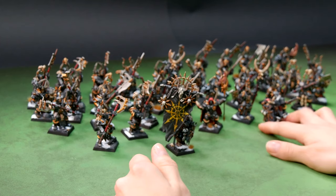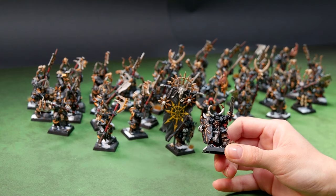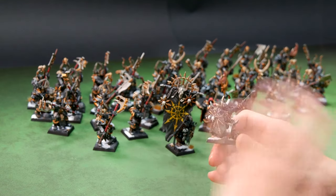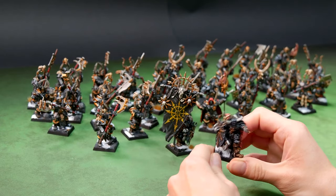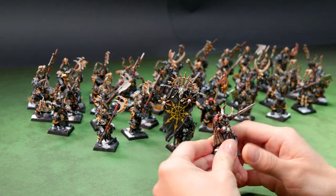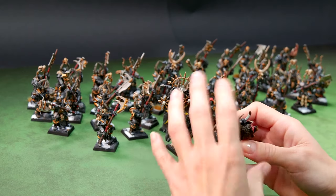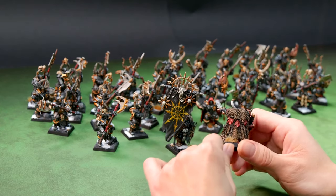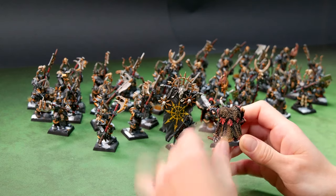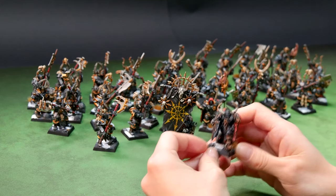And then we have Decron the Conqueror, again on level 5. Same thing here — black with edge lining and a snowy base as requested. Here also we have some movement on the sword, as you can see it has a non-metallic metal effect. Really nice highlights on the fabric details too. Really cool.